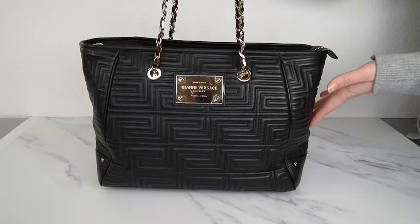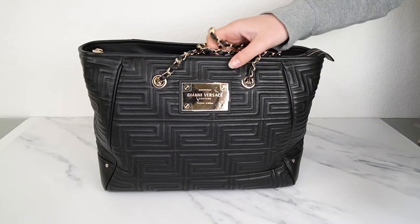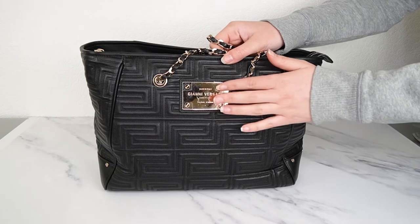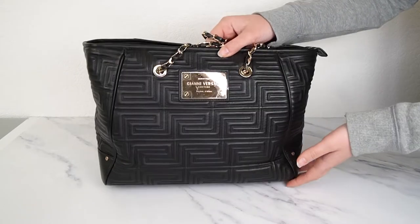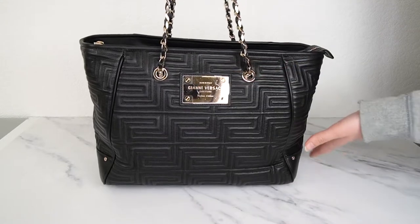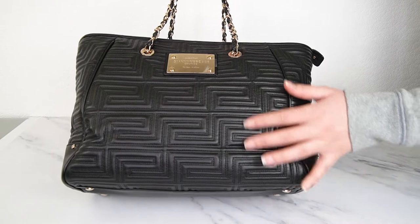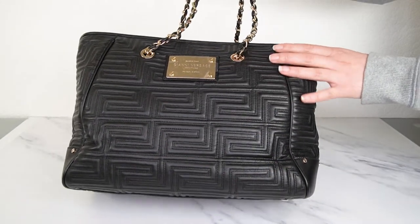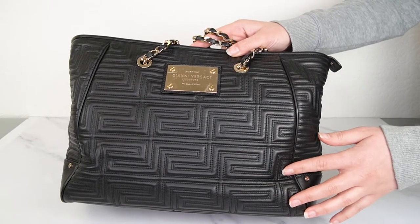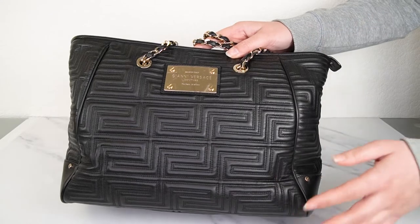First one in the collection is this beautiful tote. This one is actually brand new and has never been used. It still has the plastic covering on the little metal plaque at the front — that's why it looks a little bit scratched up, it's actually just the cover. It's beautifully quilted in soft Nappa leather, and what's really cool is that the quilting is in the classic Versace Greek key pattern.